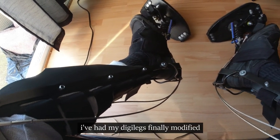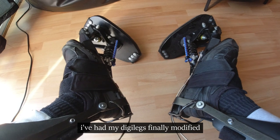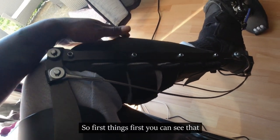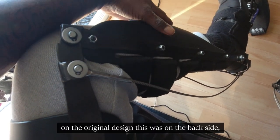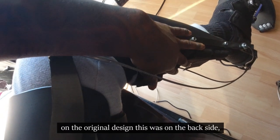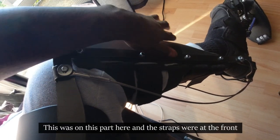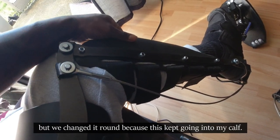I've had my digi legs finally modified and here are the results. On the original design, this part was on the back side — sorry, my son's in the video — and the straps were at the front, but we changed it around because this kept going into my car.